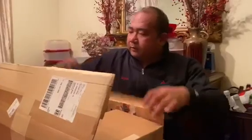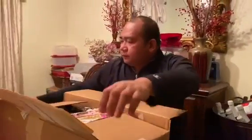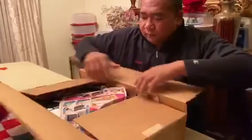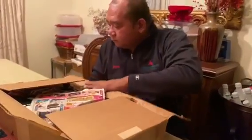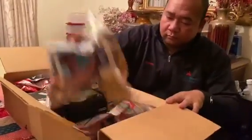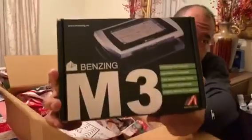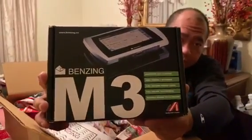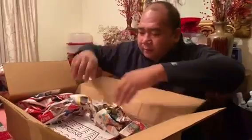We've got delivery today. That is our M3 shop.